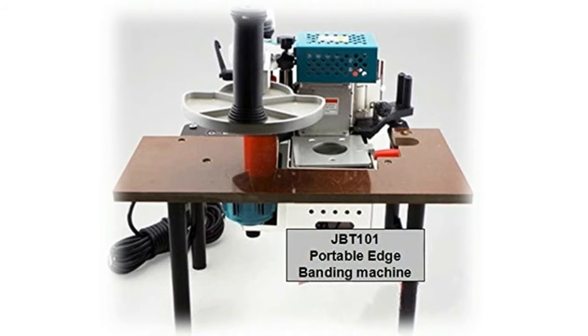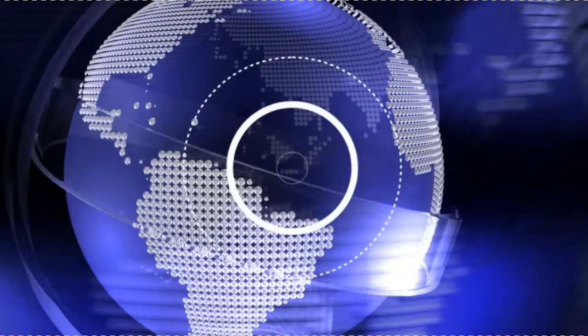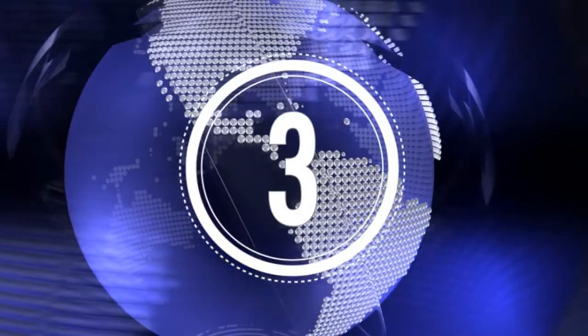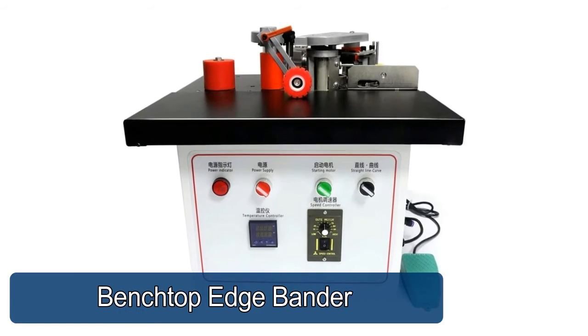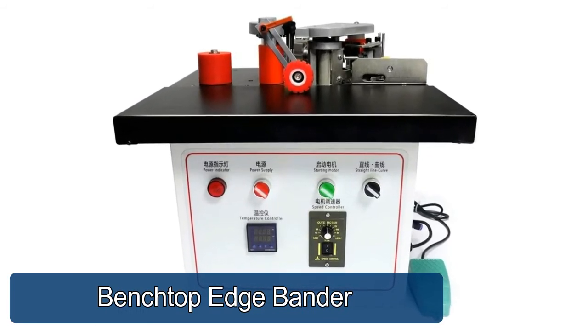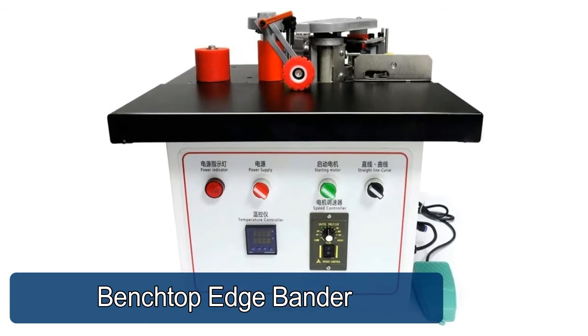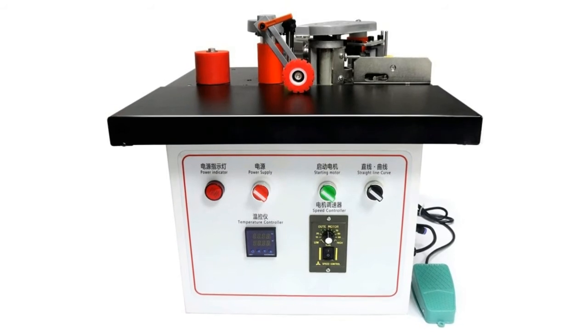Gross Weight: 15 kg. Benchtop Edge Bander — automatic double-sided edge banding, automatic cutting edge banding, adjustable speed to meet different work needs, recommended for medium and low temperature hot melt adhesives.